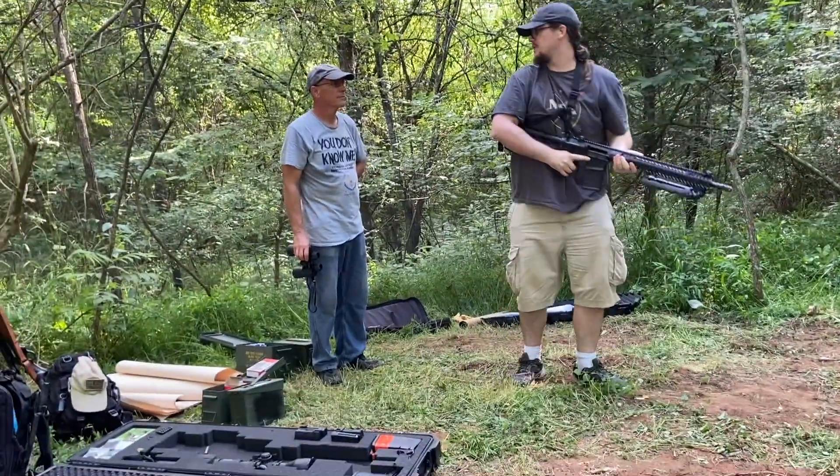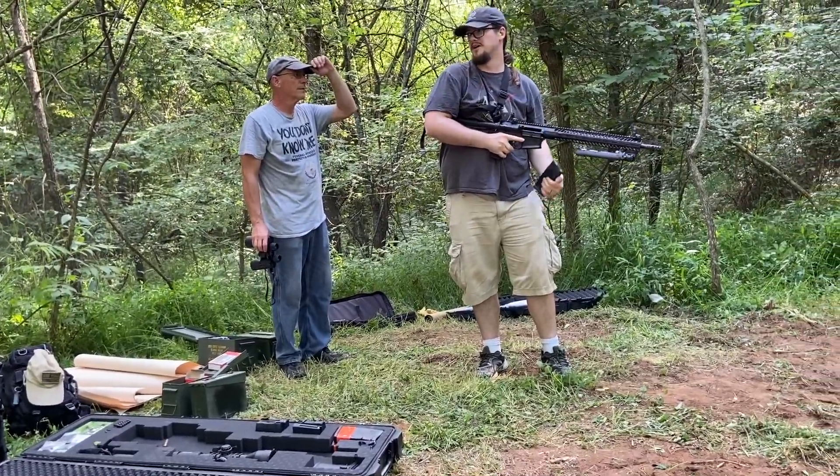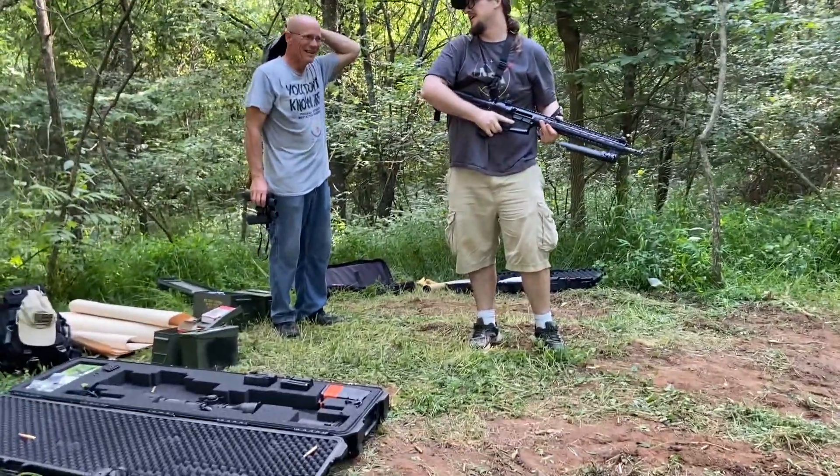It is noticeably harder to get rapid shots off with this one, though you also shouldn't really need it with a .308.